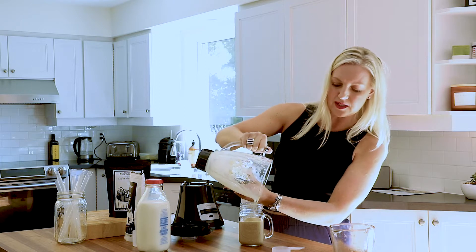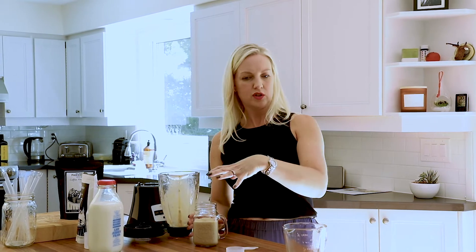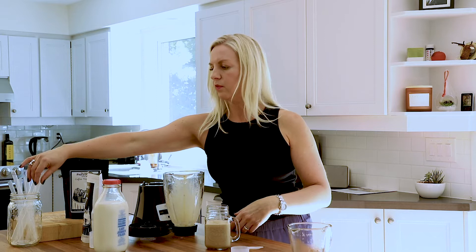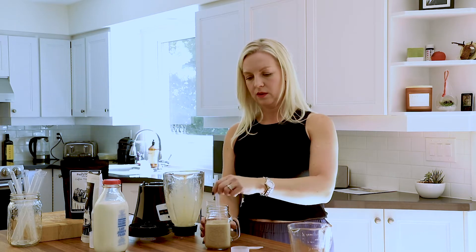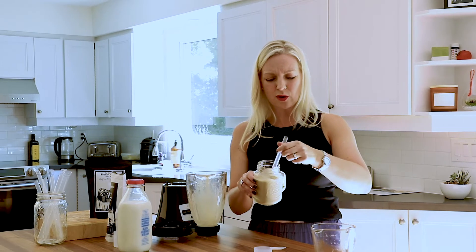And if you really want to be decadent, you could pipe cream in here. You can put your coffee little beans on there, whatever. You grab your straw. There you go. I'm totally going to taste this. Oh my word, it's so, so great.